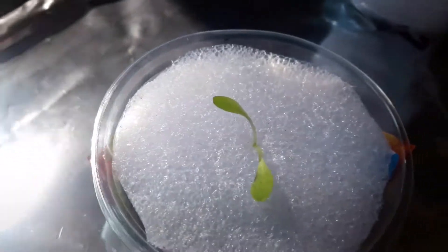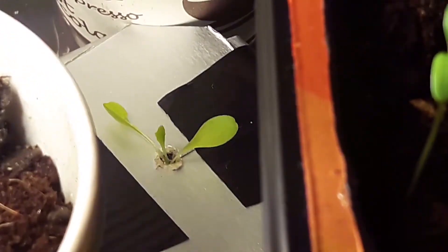Previously on Growing Hydroponic Lettuce Using 10W Desk Lamp 1. This seedling has been transferred here — the first two weeks it tried to reach out for the fake sun.